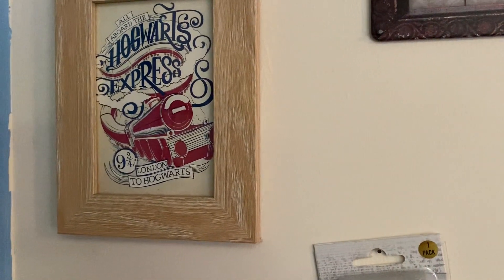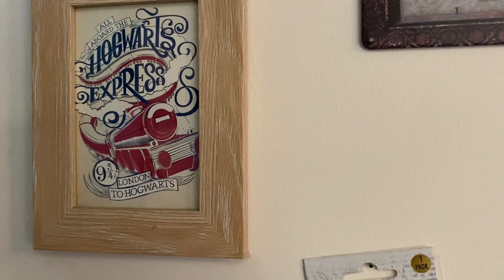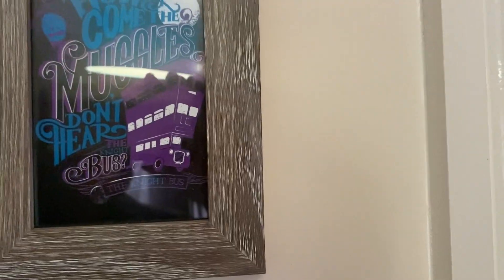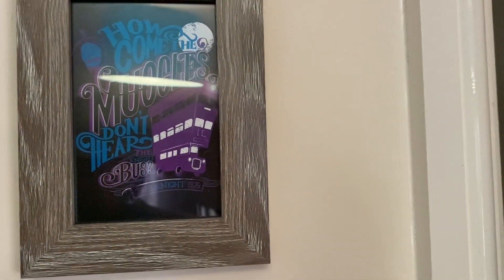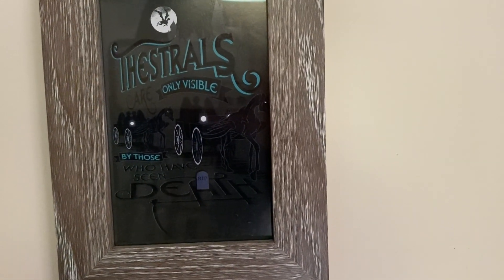And over here we have some artistic designed postcards. We've got the Hogwarts Express there — I like these, they're very different. We have the Night Bus. And we have the Thestrals there. I love Thestrals.